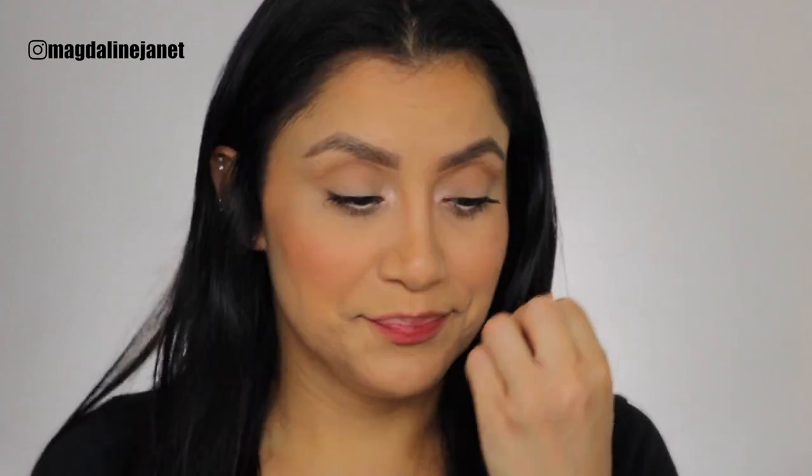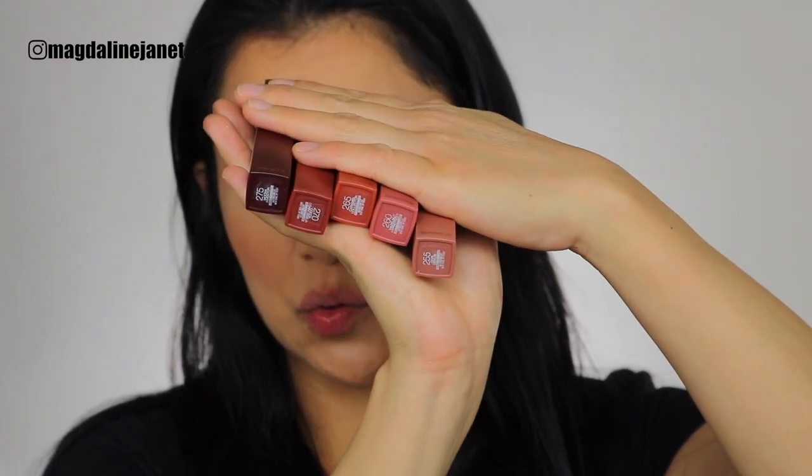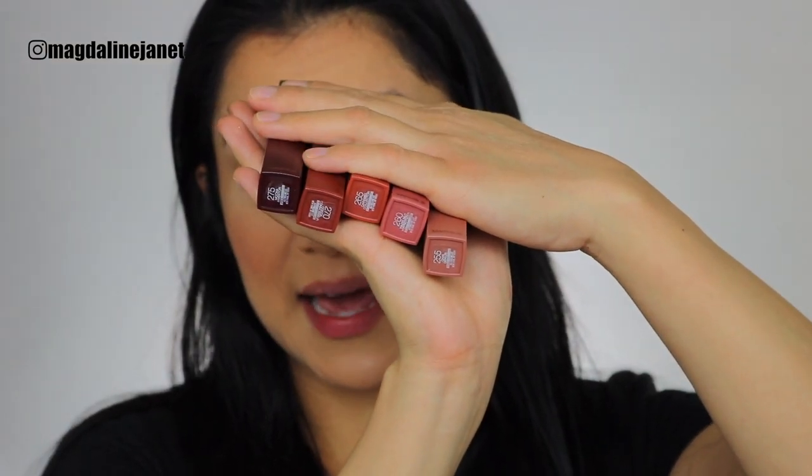My lips are literally throbby! I noticed that the numbers on the lipsticks go from smallest to largest — I'm assuming lightest to darkest. The one I'm missing is number 280. So they go from 255 all the way to 275, and I'm missing 280. I should have followed the numbers, but it's okay.